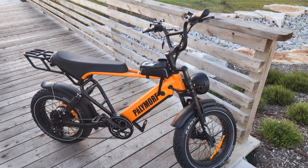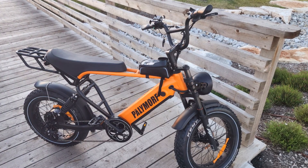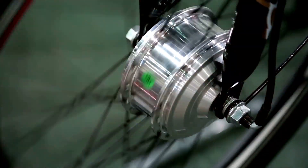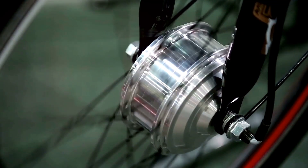Looking for a smoother, faster and more efficient way to ride? Meet the electric bike, or e-bike, the future of cycling. At its core, an electric bike functions just like a traditional bicycle but with a powerful boost. What sets it apart? Three key components: the motor, battery and pedal assist system.